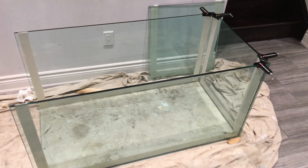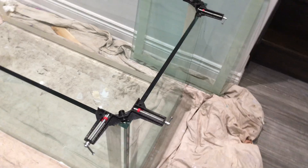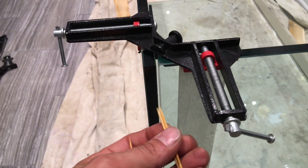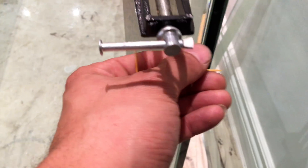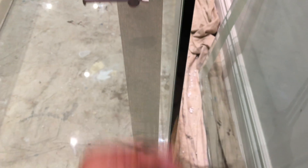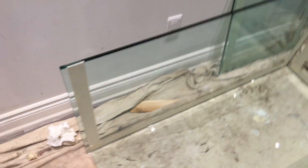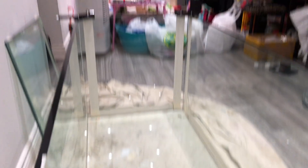Alright guys, you can see I've got four panels installed and I have one last one to install on the left-hand side — that piece right there. So far it's looking pretty good. You can see the gap I'm leaving for the silicone, which is approximately a toothpick's thickness, consistently all the way through. I still need to work on the gapping — just trying to hold everything in place for now and get it locked in, then I can worry about the thickness gap for the silicone.